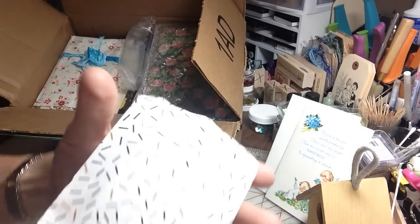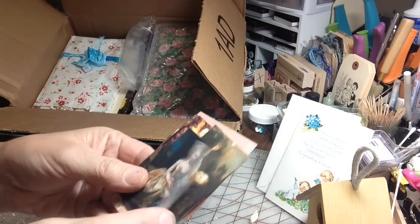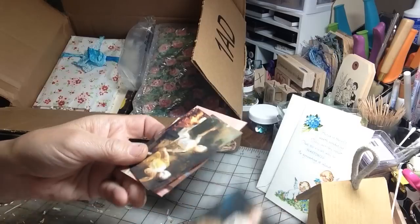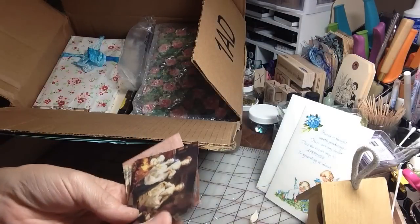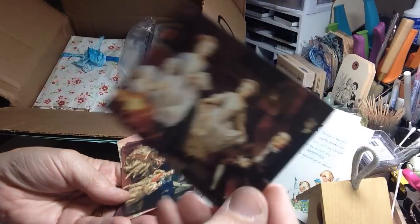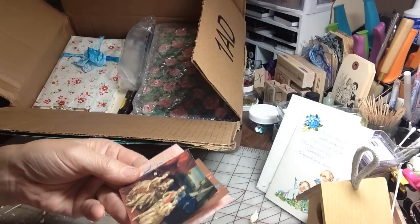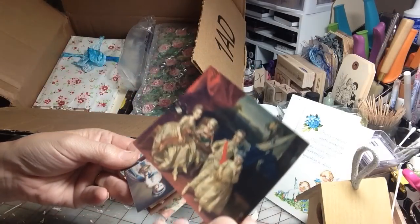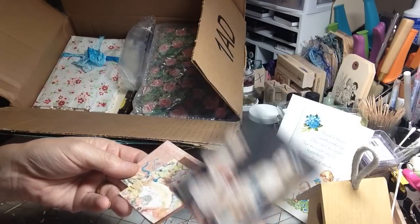And she has a little goodie bag here with some beautiful seam binding. So pretty. Presentation so adorable — it's a glassine bag. How fun! She's giving me some beautiful images. Look at that. Marina, these are beautiful, beautiful. Wow. You're going to have to tell me where you got these. These are fantastic. Very, very pretty.